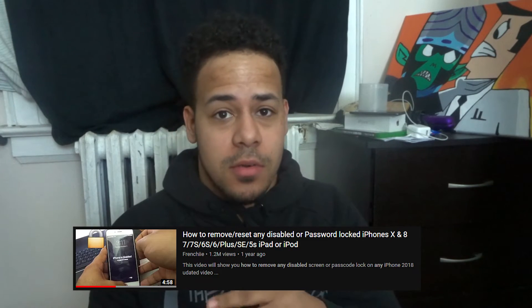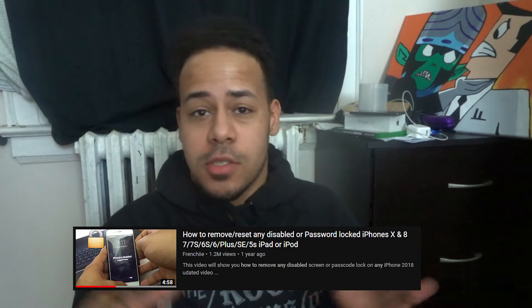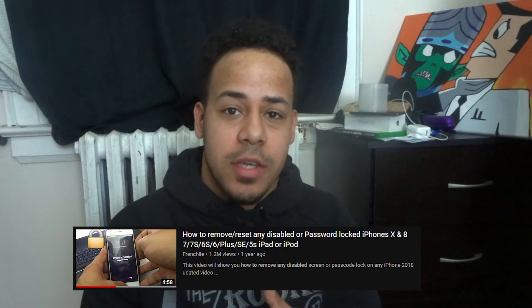My previous video on how to restore your iPhone when you've lost your password hit over 1.2 million views, so you will learn something here. You're going to need three things to restore your phone: your charger that connects to a laptop, your laptop — it doesn't matter what kind, as long as it has the latest iTunes — and your locked cell phone.